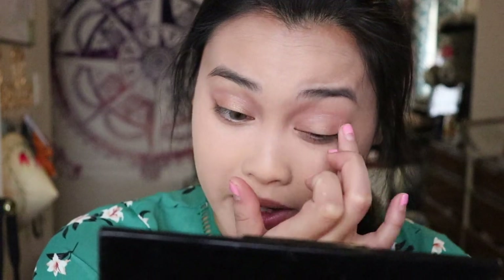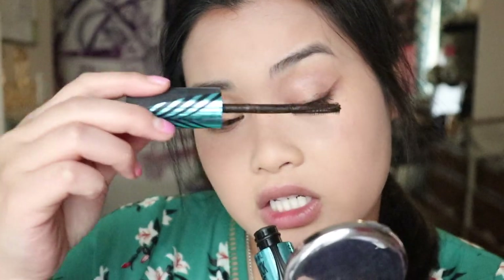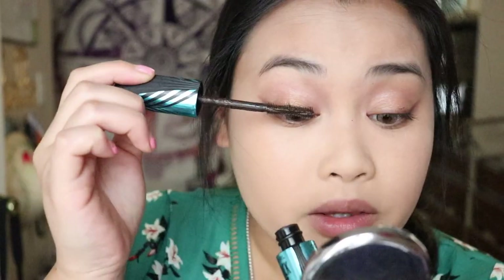I'm going to use some mascara. This is the Covergirl Peacock Flare Waterproof Mascara. I wasn't a big fan of this — it just didn't give me length or volume or anything like that, and my lashes just didn't curl or anything. It just makes my lashes stick out very straight, and the bristles are very hard and very harsh on my eyes.